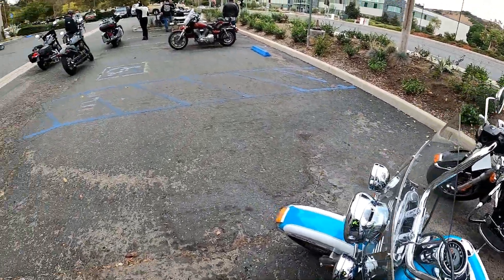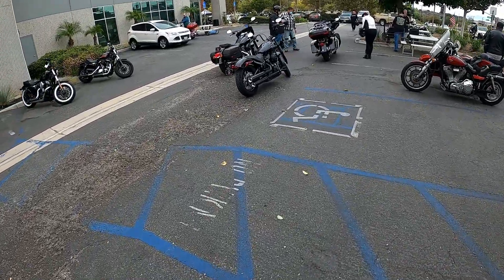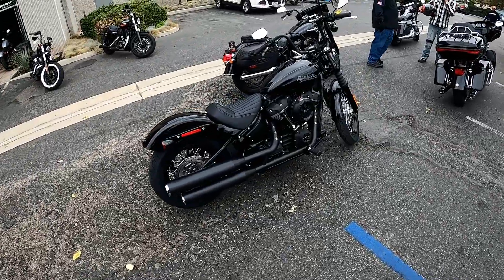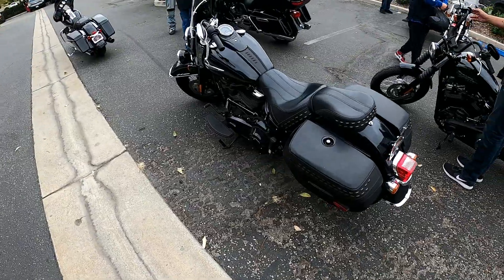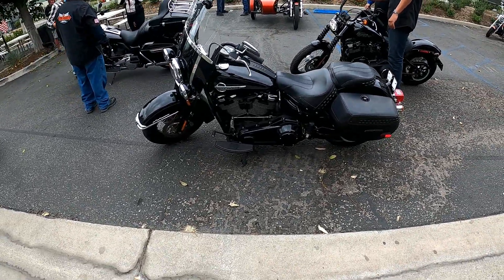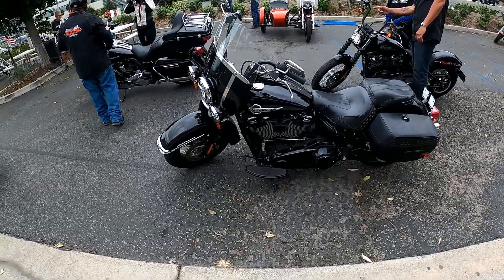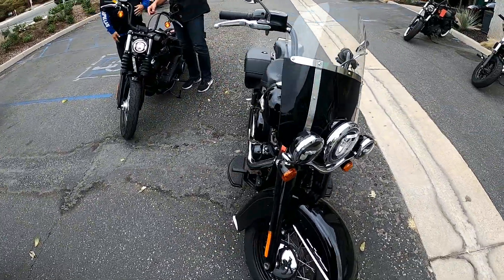I love the classic look that Harley brings to the table with a lot of their bikes. I know it's not for people that really like speed because Harley isn't about speed — it's more about the torque, the low end power, and the look. Now here is the Heritage I'm about to test ride. I definitely like the look and the style of it, except for that windshield. That windshield has definitely got to go.